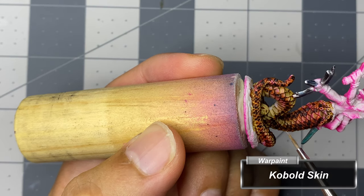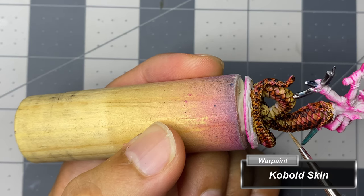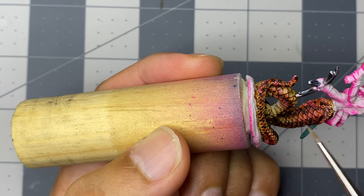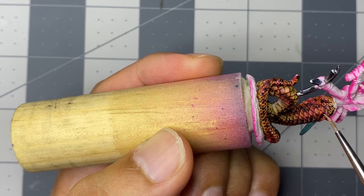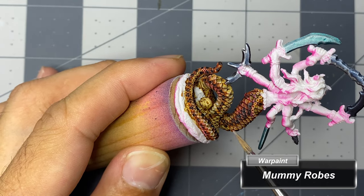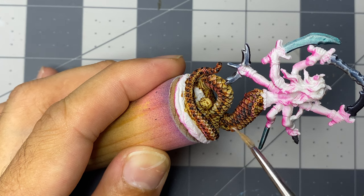Finished with the speed paints, I swap to the Army Painter's War Paint line, using Cobalt Skin to dry brush the edge of the scales within the dark strips. I then dry brush the edge of the scales for the lighter scales in between the dark stripes using Mummy Robes.